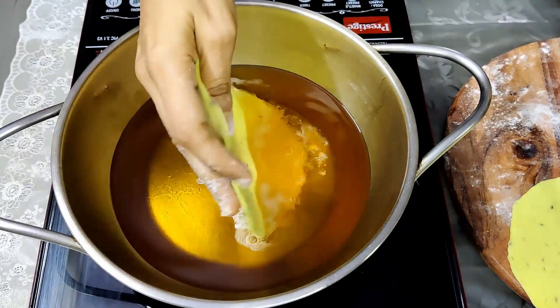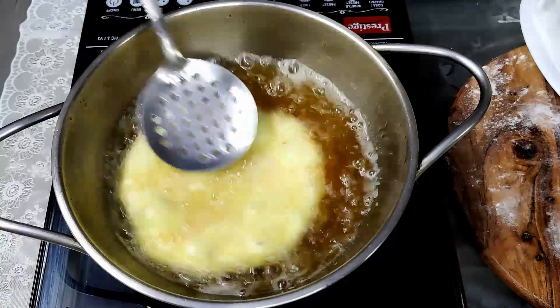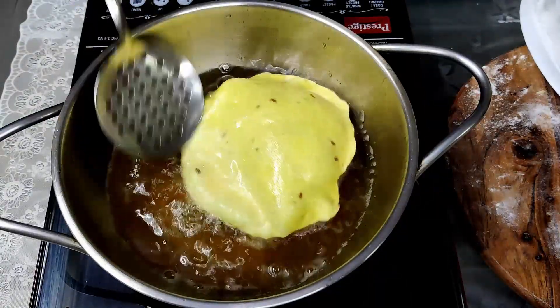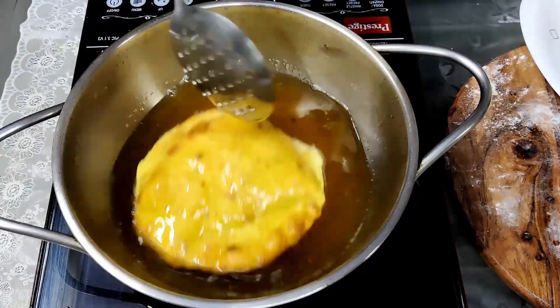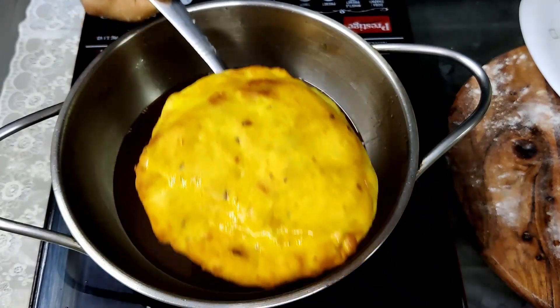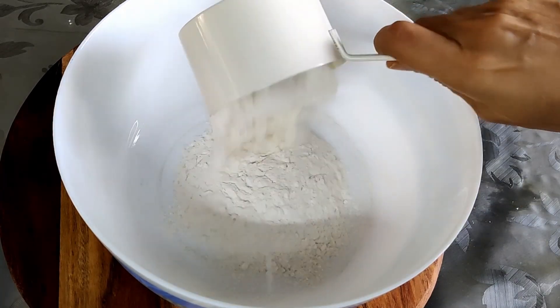Assalamualaikum viewers, welcome to my channel Rikki's Cookbook. Today's recipe is a Goan sweet buns recipe, which is a favorite amongst the Goans. It's exclusively used for breakfast and is eaten with sukhi bhaji — that is the potato bhaji or patra bhaji. It is a very quick and easy breakfast or tea time recipe.